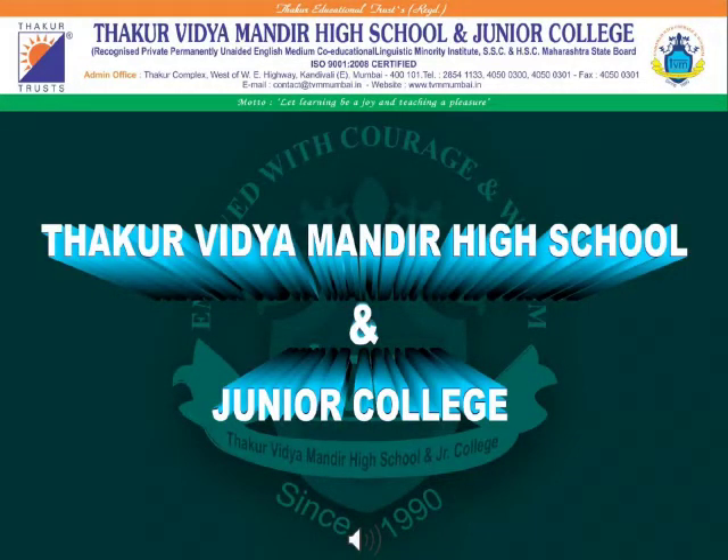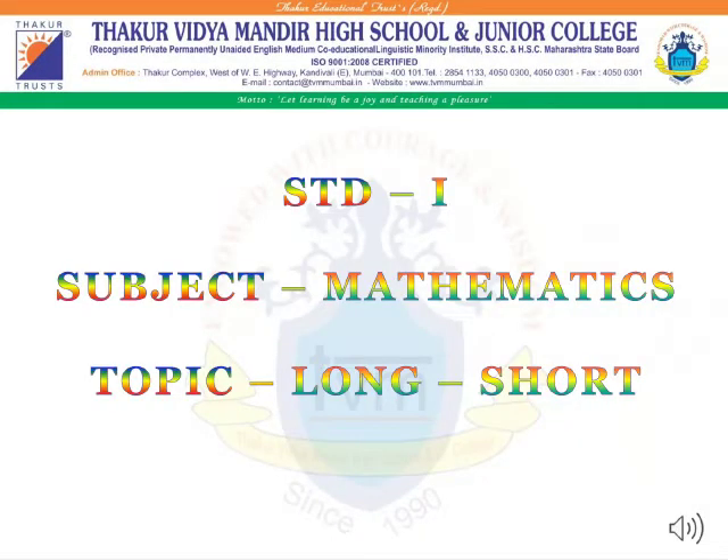Keeping up with our motto, let learning be a joy and teaching a pleasure. Here we are with a remote teaching and learning process to bridge the gap. Happy learning, students! A warm welcome to all the students of Thakur Vidya Mandir High School and Junior College.